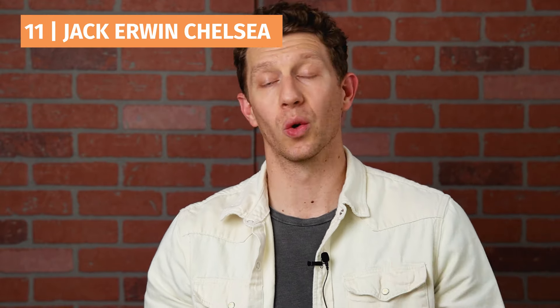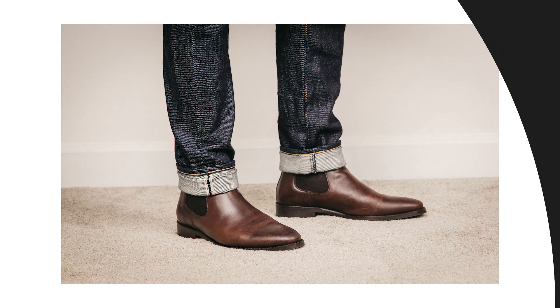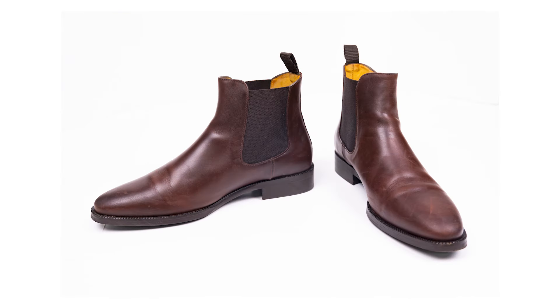Next on my list, I don't even own anymore, but I tried it out for a little while and wasn't a huge fan. It's the Jack Irwin Chelsea boot. Ultimately it was a decent boot — okay — but I just didn't get much personality from it. The boot was decent, but it didn't stick out to me. So at number 11 is the Jack Irwin.